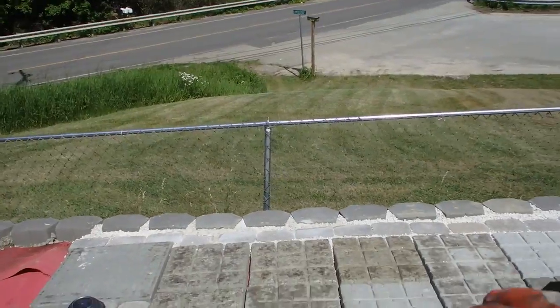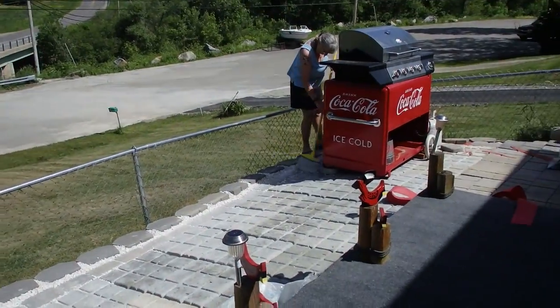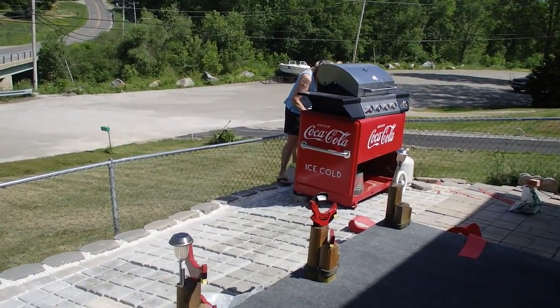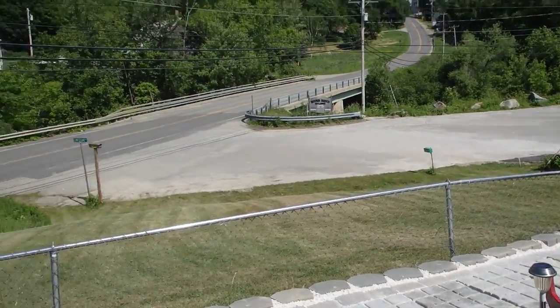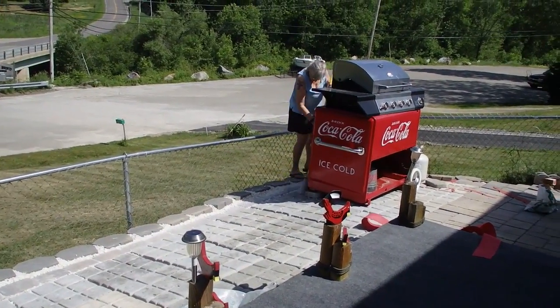So we cut the red stuff and then worked the stones into the cracks along the front, and even tried some white sand up in here to see how that looks. I think that's come along nice.